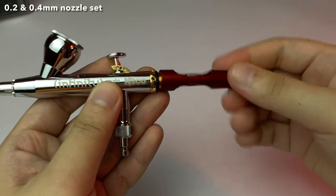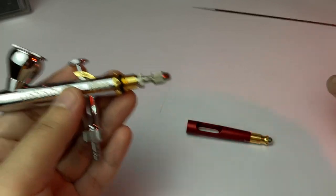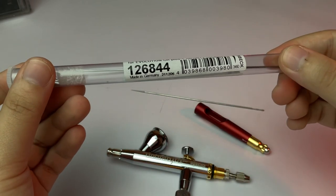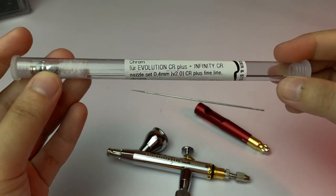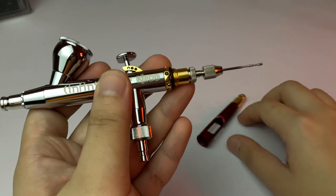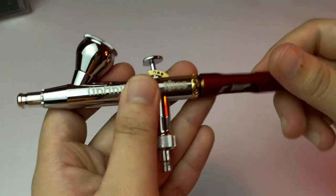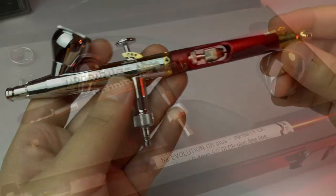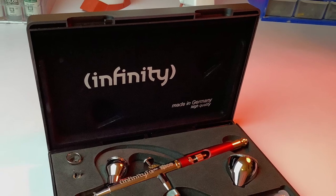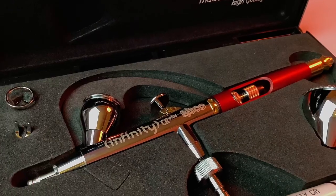Since this is a Harder and Steenbeck Infinity CR Plus 2 in 1, it comes with a 0.2 and a 0.4 fine line nozzle and needle set. The 0.2 is what I usually use for everything, even for modulation and post-shading, because I find it quite easy to control the airbrush, the air, and the paint that comes out. So I don't really bother switching to a smaller needle. But they do have a 0.15 nozzle set.